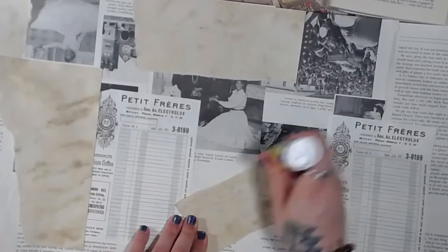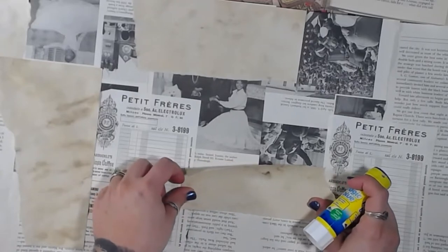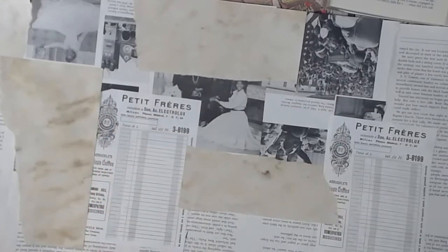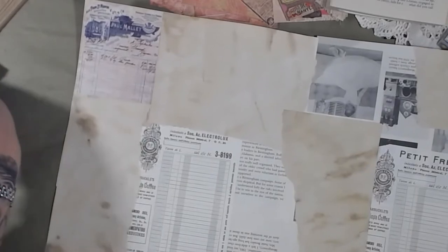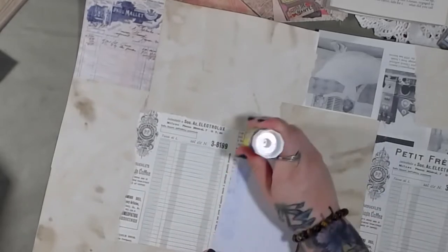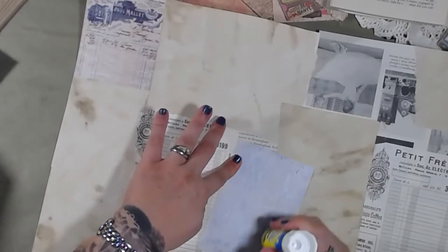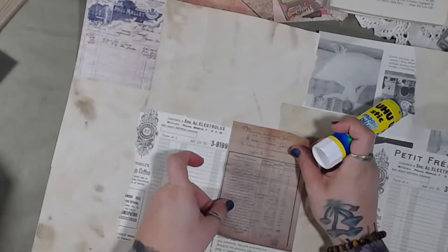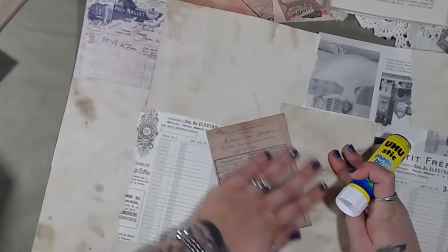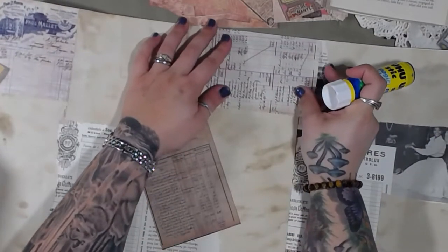I'm going to grab some decorative pieces — by that I just mean the vintage-style papers I have here. I'm going to put this one probably there, and I'll probably tilt it too — that'd be fun. I'm sure it would make covering things up kind of difficult, because I have to make things difficult.